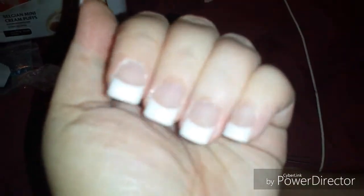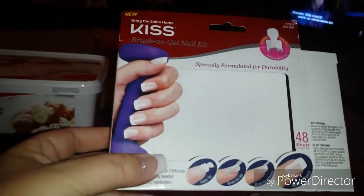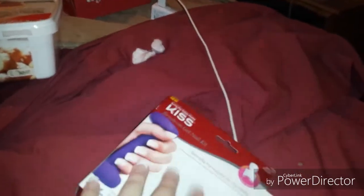So yeah, there you go guys. This gets a thumbs up from me — worked out pretty good. These will probably last me a good little while to get my nails grown back out, and then you soak them off in acetone and all that.